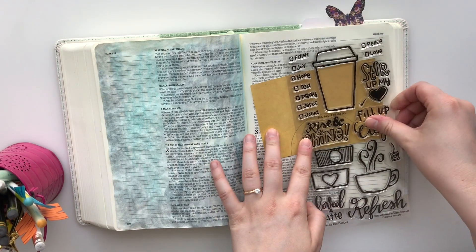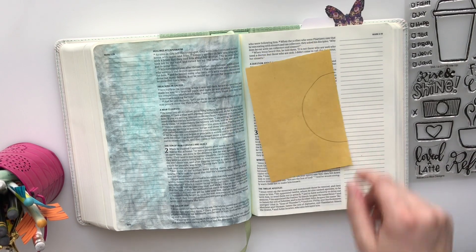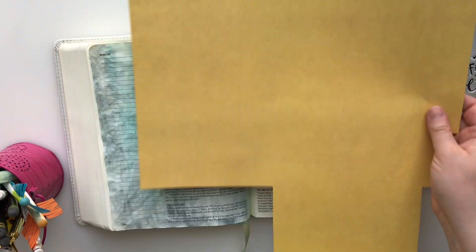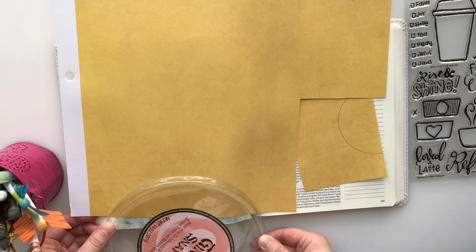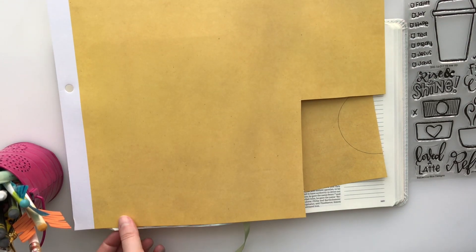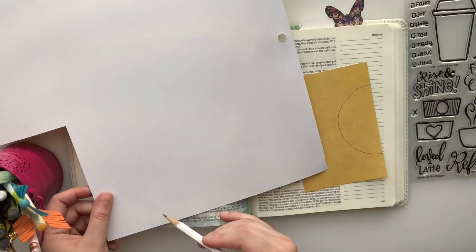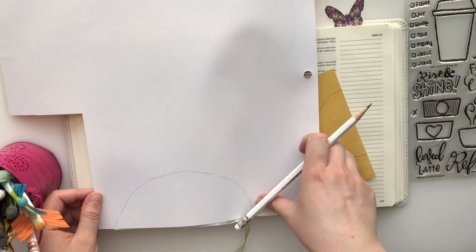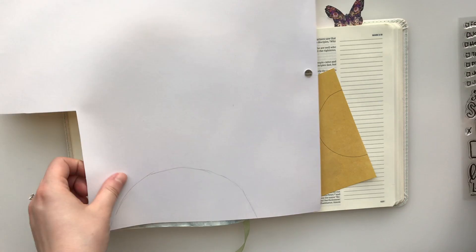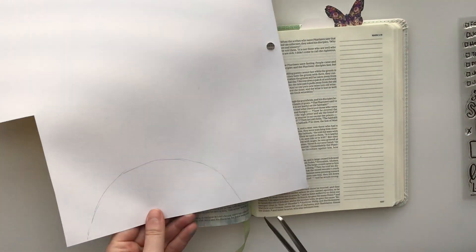Now I made a rookie mistake. I wanted to make a sun, and I thought perfect, I will use the pencil case I have. Well, I made it way too small — it wouldn't fit the stamp. I wanted to write under the stamp 'spend your morning with Jesus,' so it would say 'rise and shine and spend your morning with Jesus.' But I couldn't fit it in. So then I learned my lesson: always use pencil on the back side of the paper. If it's a little wonky, if it's not perfect, that is okay with me. So we got the sun cut out.